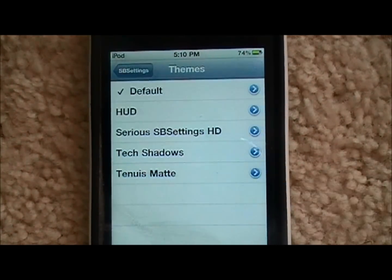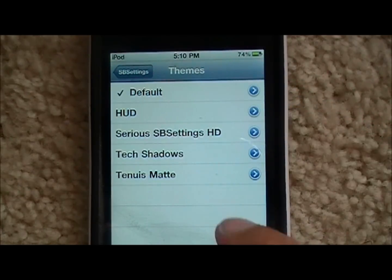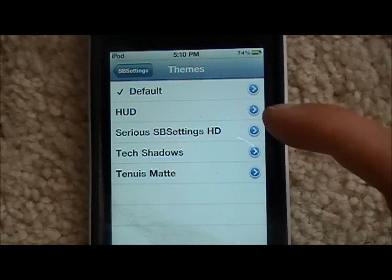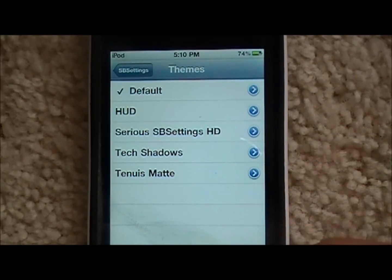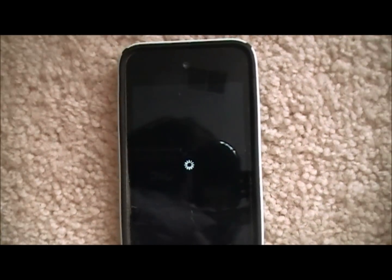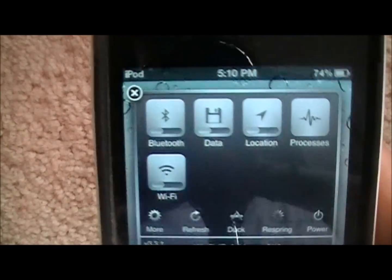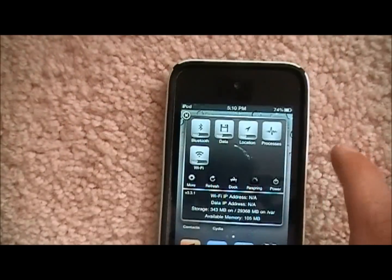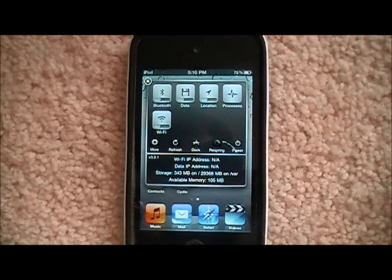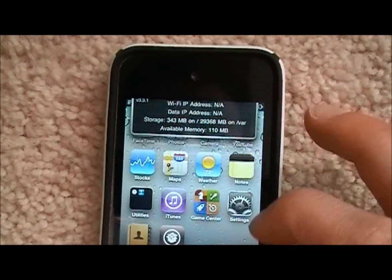The next one is SB Settings Themes. There are a bunch of different ones: Default HUD, Default HUD HD Series, HD Tech Shadows, and Tetanus Mat, among others. You can choose whichever you want. Click it, make sure it's checked, come back down, and hit the Home button. It'll respring. When it boots back up, slide to unlock and open SB Settings — now it's in a different theme, and everything has changed. You can download more themes through Cydia by searching 'SB Settings themes'.